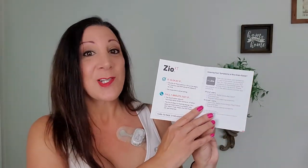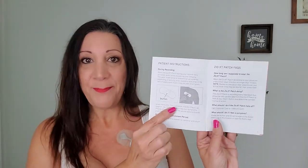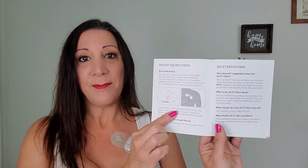Let me give you some information about this in case you have any questions. It comes with patient instructions as well as a button press log. Any time you feel that you've had some abnormal heart palpitations, you just push this button and it gives them information. However, even if you forget to press the button, it is tracking you 24/7 — even in your sleep. There's also an app you can download, but I just used the booklet. You just have to press the button anytime you feel anything out of the ordinary.